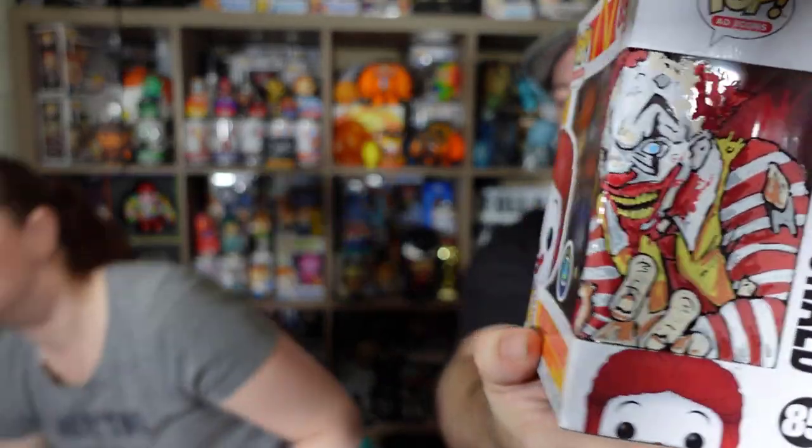Just to clarify — the artwork is right on the pop window itself, not on a protector. So yeah, it's right on the pop. These two pops are definitely going in protectors and going into our collection. It's very cool. Mike is dropping a whole line of ad icons turned into horror characters, which is kind of cool.